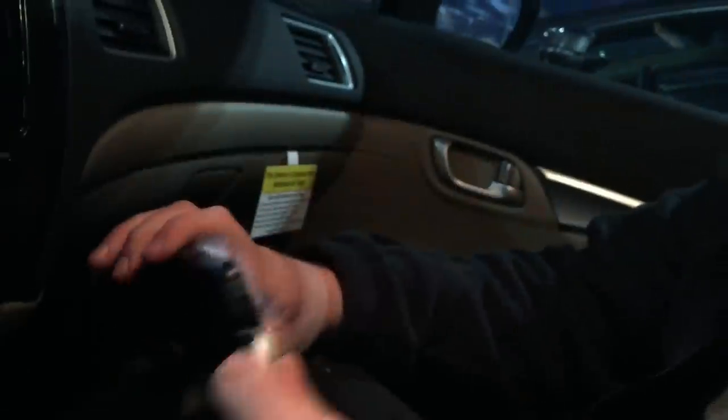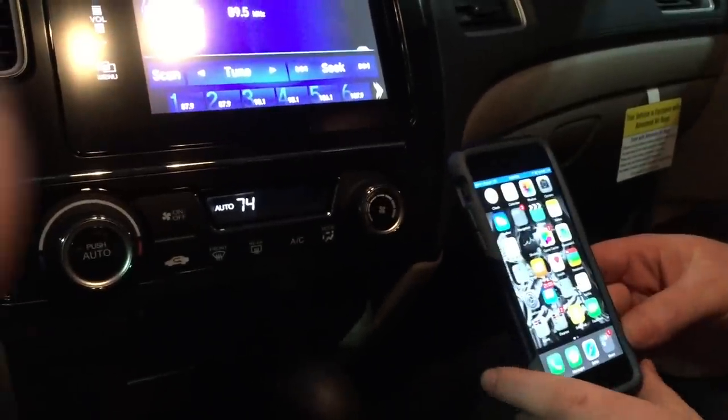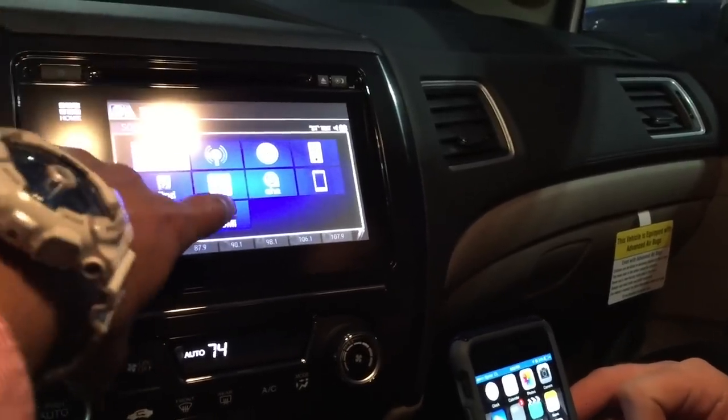All you have to do is plug your USB cable into your USB port like that, grab your HDMI cable, throw that in your HDMI port just like that, grab your lightning cable, plug it into your phone, then simply go to your audio display screen, click source, and select HDMI as your input.